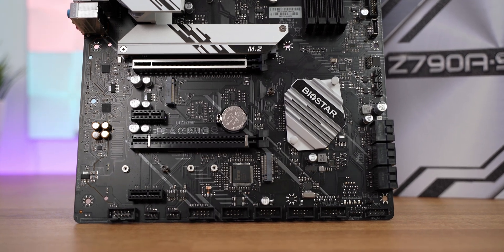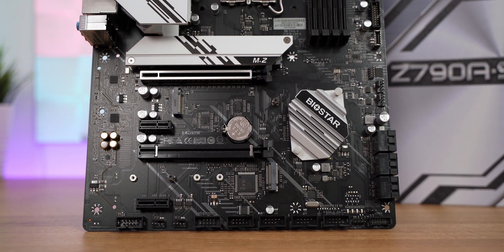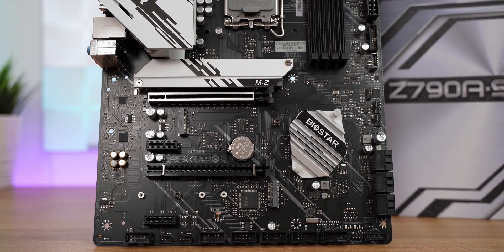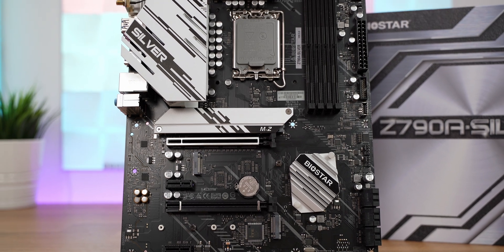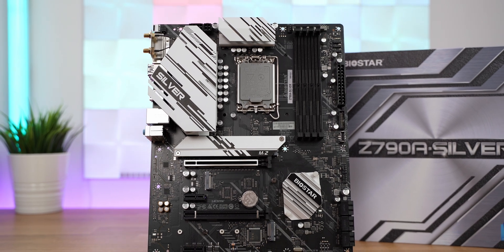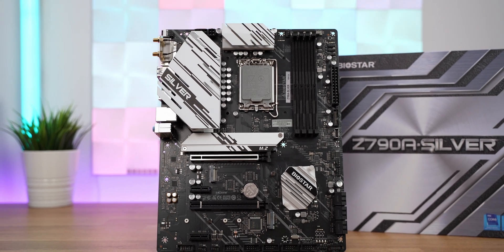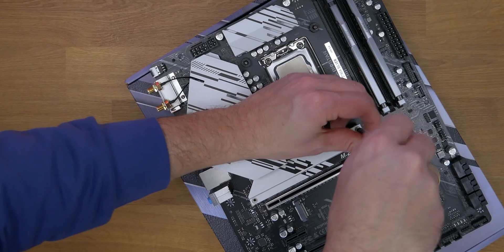It features a 20-phase VRM design with 90-amp power delivery, which is sufficient for the latest 13900K CPU even overclocked. It also has ESD protection, overvoltage, and overcurrent protection built in. Right below the CPU socket, there is a first NVMe slot which is PCIe Gen 4 capable and in direct connection with the CPU.